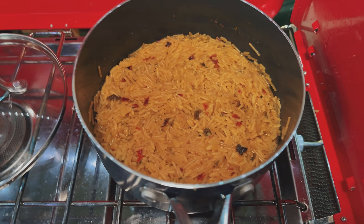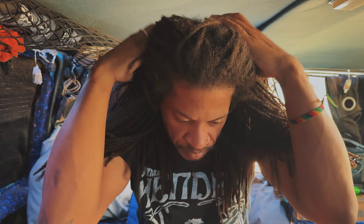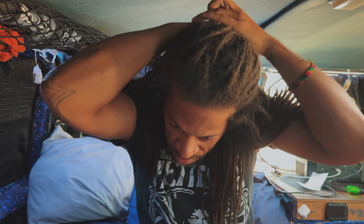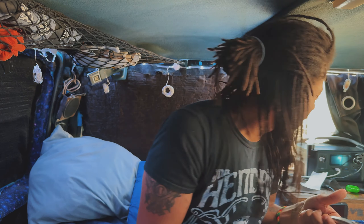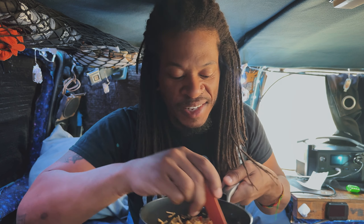Oh yeah, look at that — yum yum. The only problem is when I put my hair up it's a little too tall for the ceiling, so I kind of have to put it back in some sort of bun. Sometimes I don't like how the front looks, but whatever — hopefully it looks alright. I can't see what it looks like but once I look in the camera I'll be able to see. Let me stop talking and just eat.